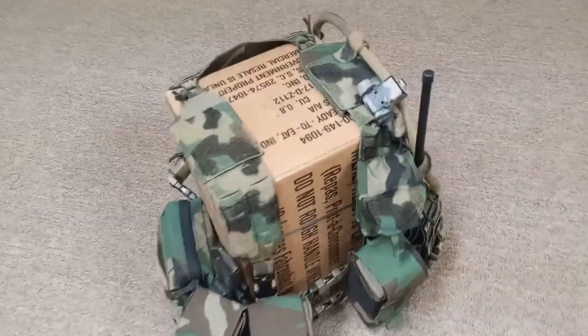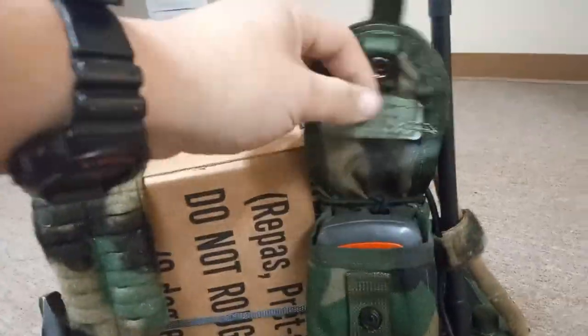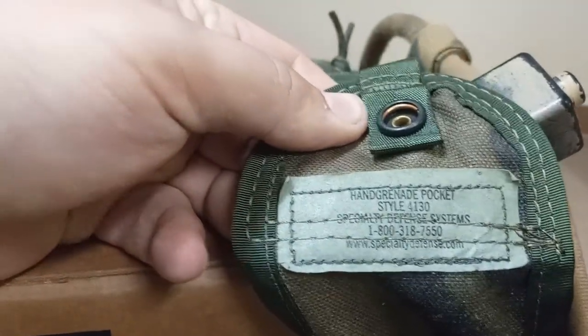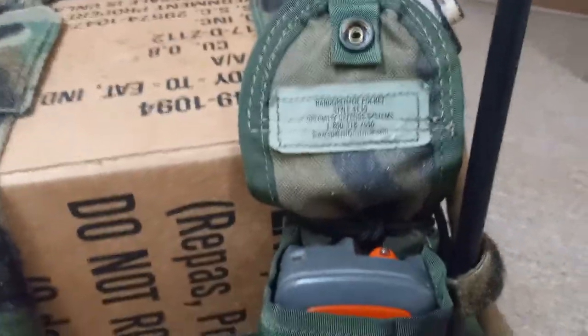A few of the additions that I added — if you notice this little pouch right here, it's a hand grenade pocket. But it's also a good size for compasses.